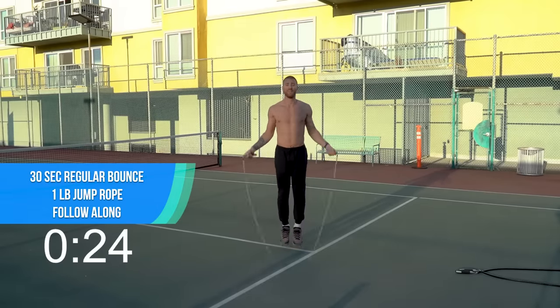All right, keep the same routine. Grab some close-hands push-ups here. Good work. Pick up that one-pound rope, get ready to rock that running in place. All right, 10 seconds. Run in place with one-pound, here we go. Do it again.